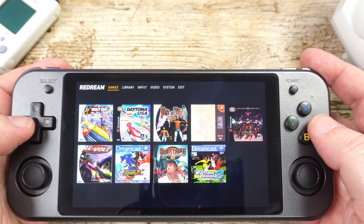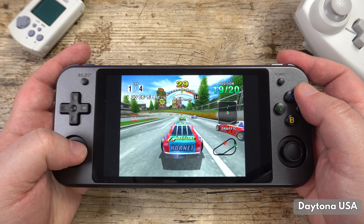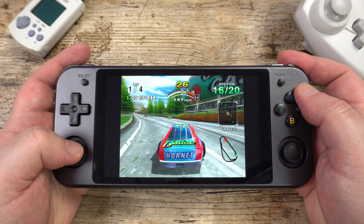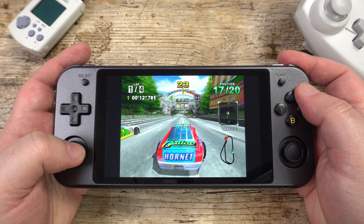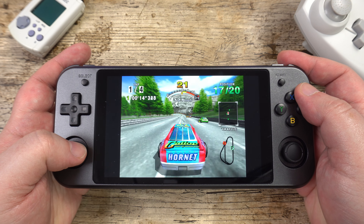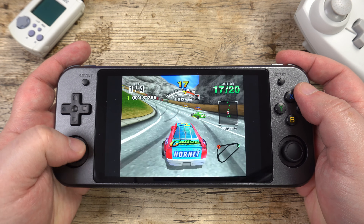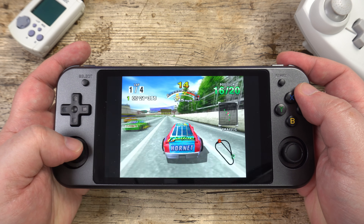The premium upgrade also covers the PC version if you wanted to use that as well. The vast majority of games are compatible with the emulator, with only 40 of the 900-plus titles having some kind of issue. In terms of performance, I tried a number of games and they all run very well at 60fps. Some may have occasional dips whilst accessing data from the disc image, but it's nothing that will affect gameplay.